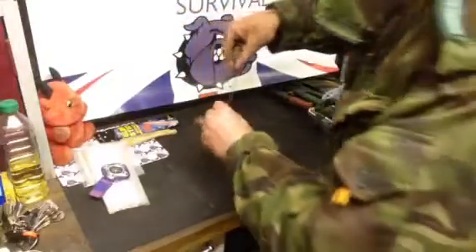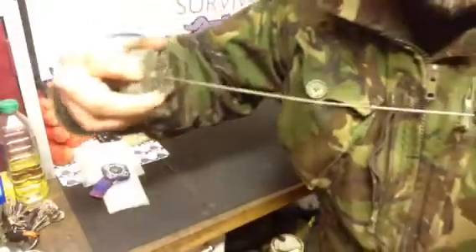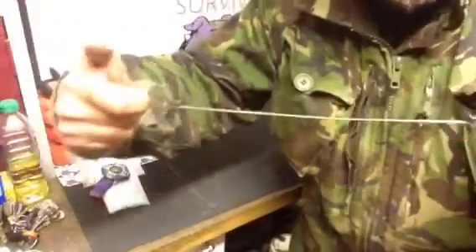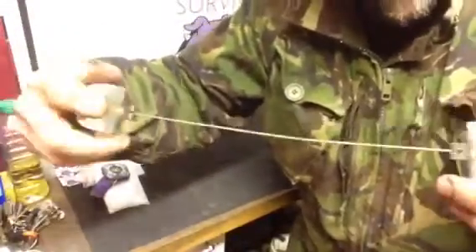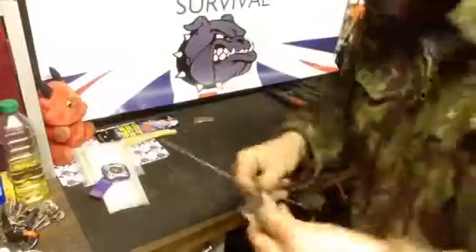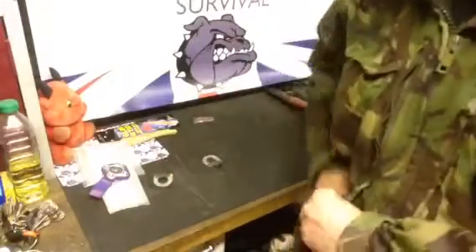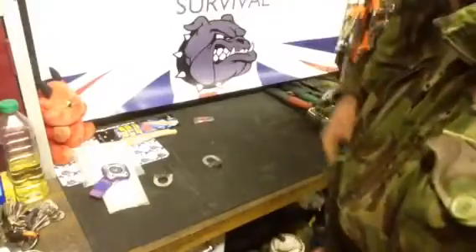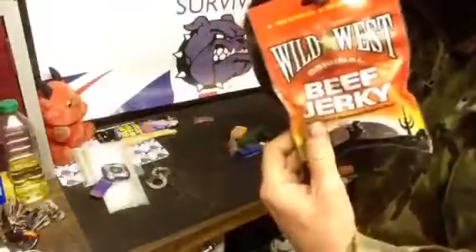Two jigsaw blades from a jigsaw frame, with finger loop attachments I've made to use in conjunction with the blade — I've done videos on these. This will cut through wood, bone, and steel. It's effective, UK legal carry, weighs nothing, and breaks down easily. I've got two blades for that.